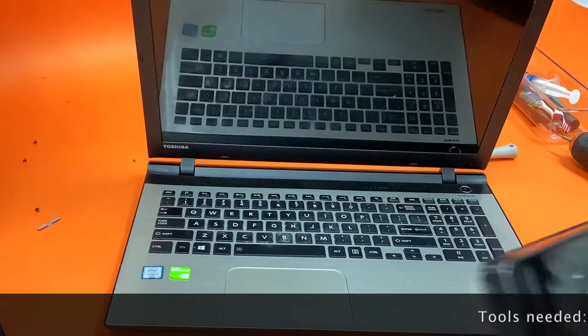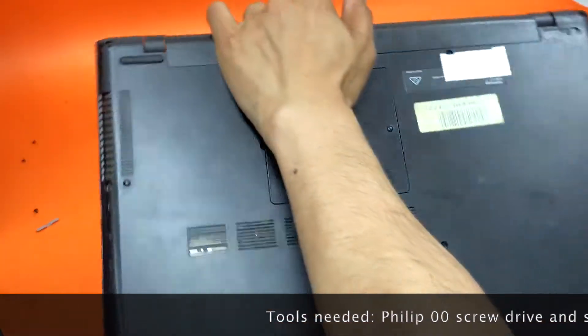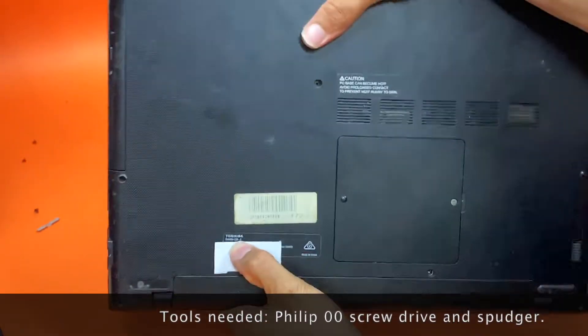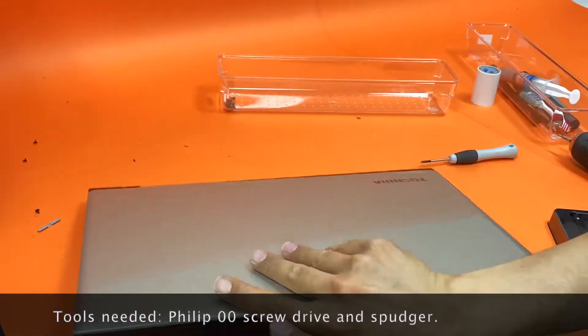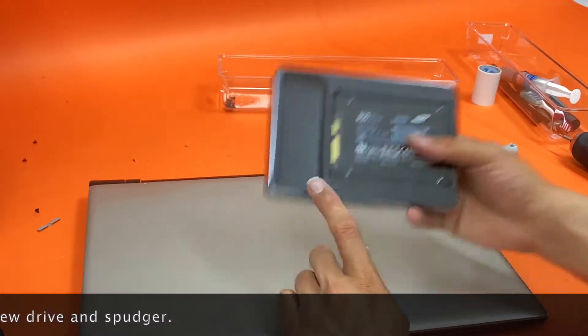G'day guys, today we have a Toshiba Satellite, model number L50-C, and what we are going to do is upgrade to a Samsung SSD 850.